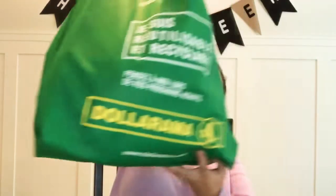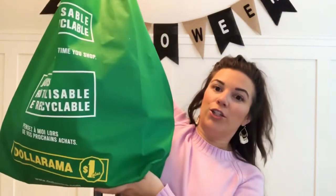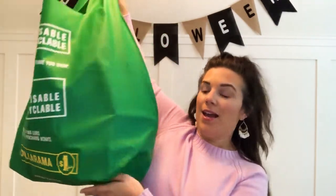I came across so much good Halloween stuff. I was literally in Halloween heaven. I'm not usually a big Halloween person, but I was loving it. So I spent a whole bunch of money on a whole bunch of stuff, and this is my big giant reusable bag. I'll just go in no particular order and pull stuff out.